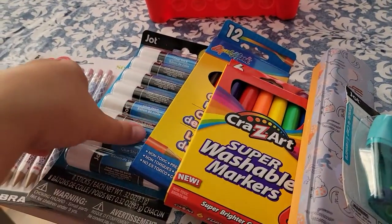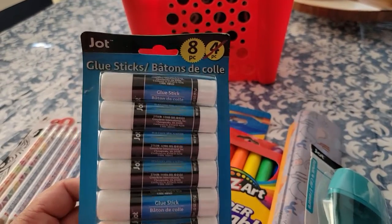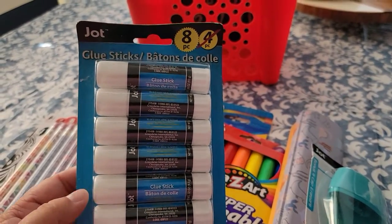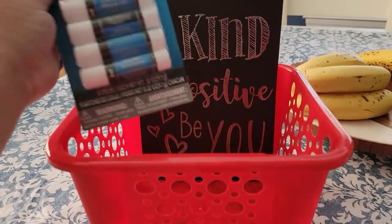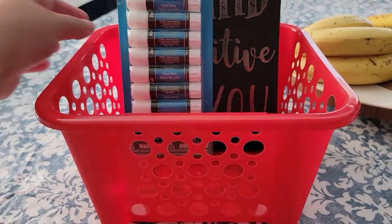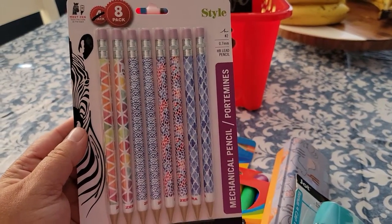Next, I got this 8-pack. This is more bang for your buck — it used to be the 4-pack, but it is now the 8-pack of glue sticks. So I'm also going to be throwing that in the gift basket.